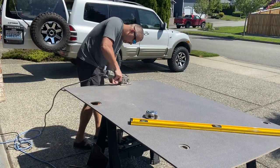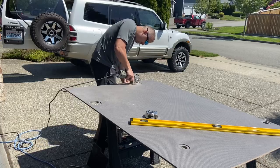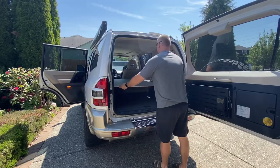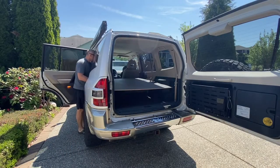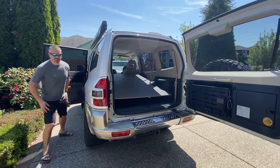I picked up this piece of quarter-inch plywood at the local van conversion shop for free. I knew it was a little thin, so I had to think about how I'm going to reinforce and frame it so that it holds the weight.